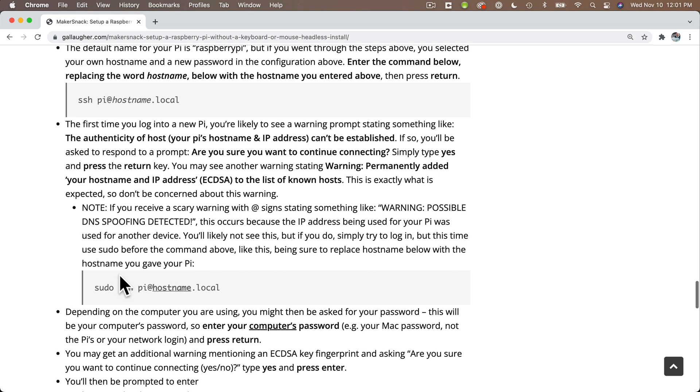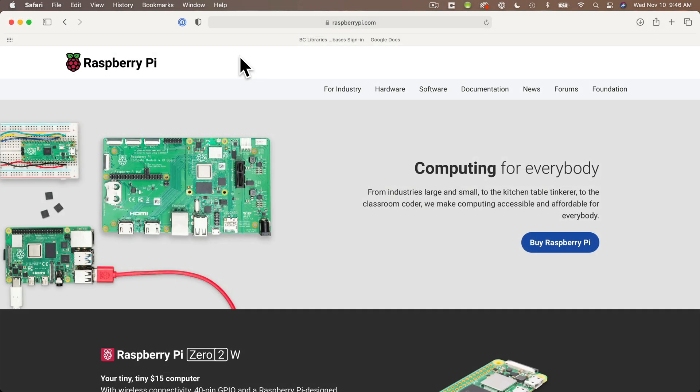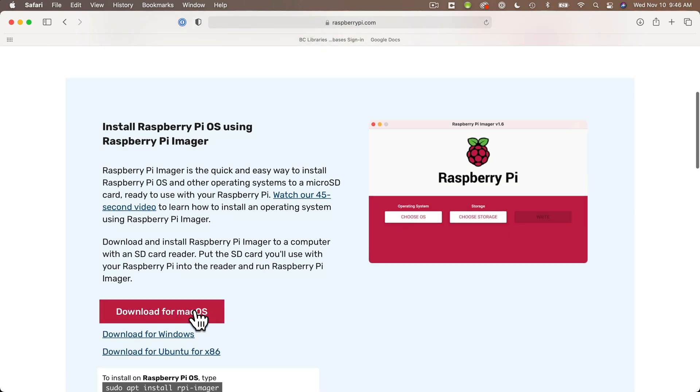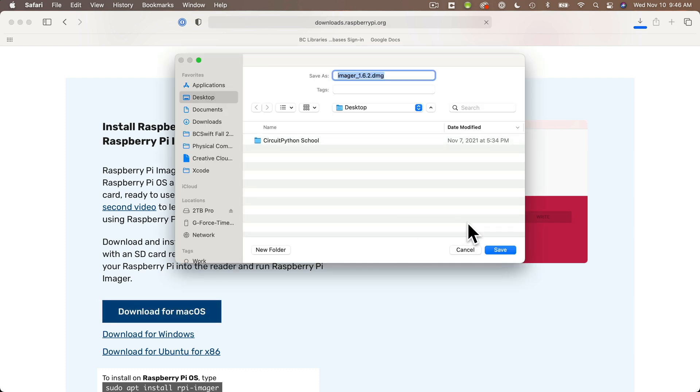We'll get the installation software that we need by opening a browser and heading to raspberrypi.org. From this page, we can select Software from the tab bar at the top, then scroll down and select the download for your computer's operating system. My machine is recognized as Mac OS, so I'm going to get the right version here. Then my browser asks me if I want to save the file — I'm going to select Desktop.